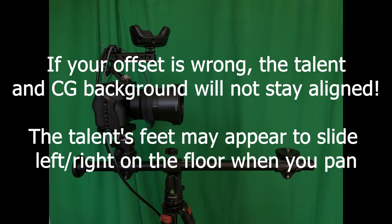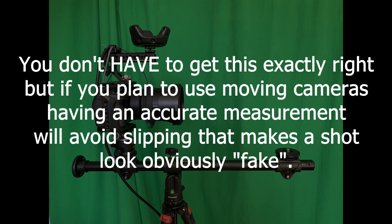This is important because if your offset is wrong, the talent in the CG background won't stay aligned. Their feet may appear to slide or just not stay in the right spot. You don't have to get this perfect, but if you plan to use moving cameras, having an accurate measurement will avoid the kind of stuff that makes a shot look fake.